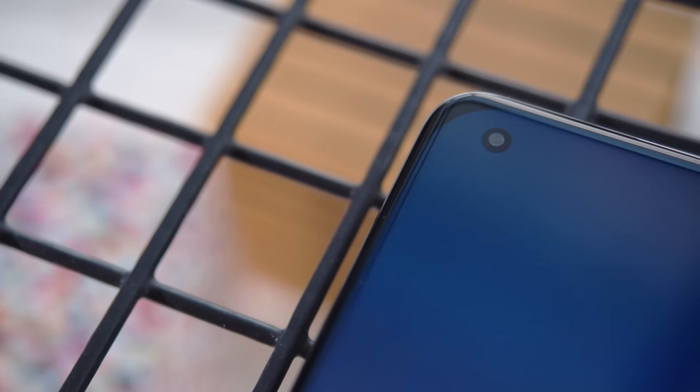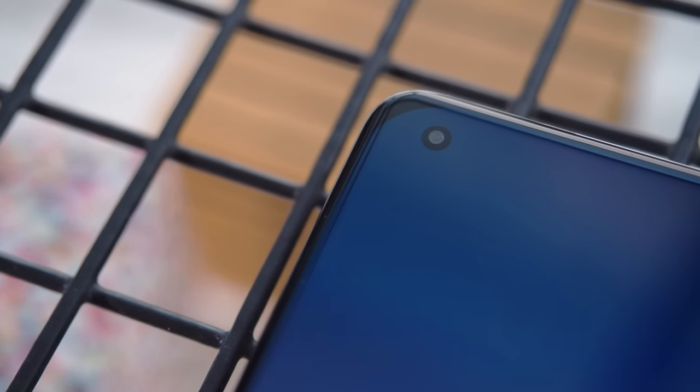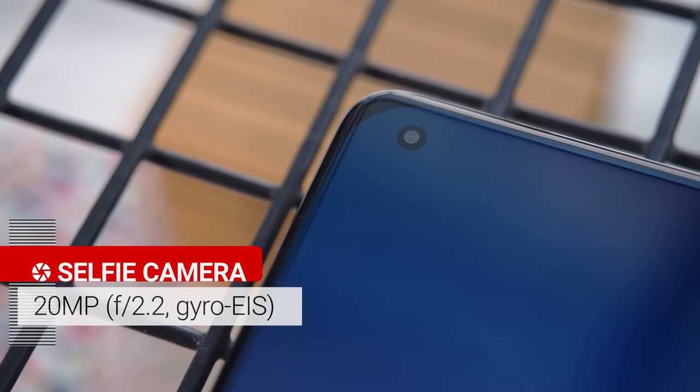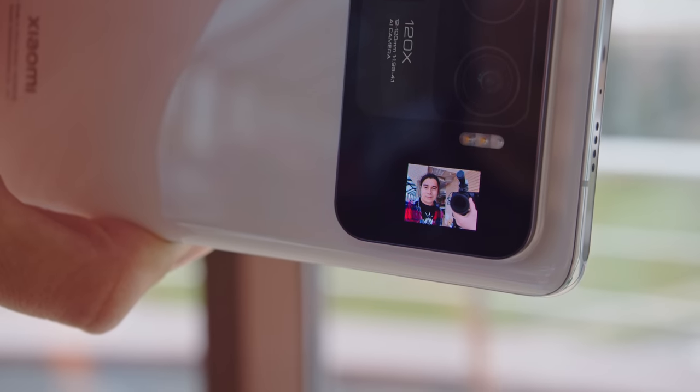Even though you have the selfie display right next to the main cameras, you also have the option of taking a regular selfie. It's a 20MP snapper with gyro EIS available for videos. Selfies had great colors and dynamic range and in general they were decently detailed. We do recommend taking snaps using the rear display though. The big sensor does have a pretty shallow depth of field and makes for a pretty nice natural blur.